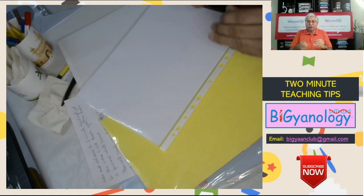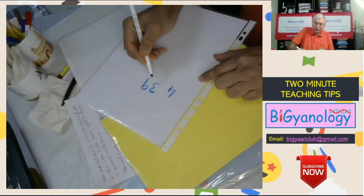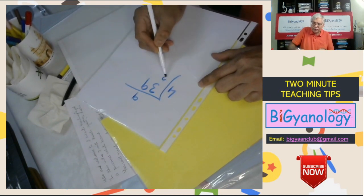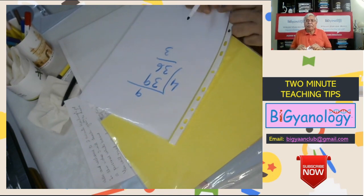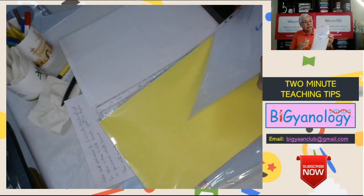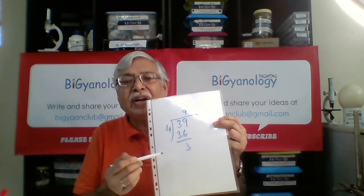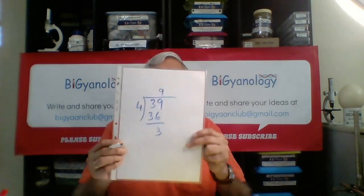Suppose you have given them a problem like 39 divided by 4 — they can simply show you and you will understand. The result may be 9 remainder 3, or someone may have result 8 remainder 5 or something like that, and you will understand immediately and can tell them.